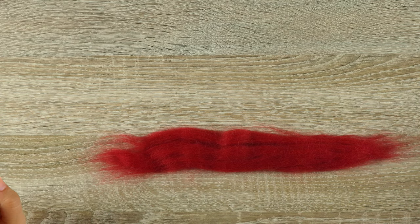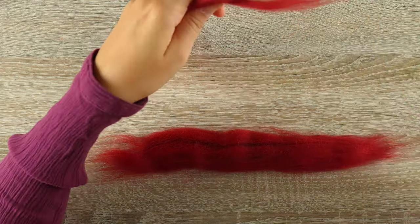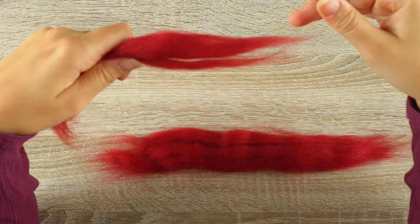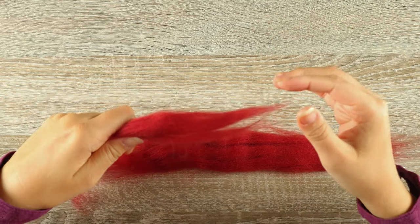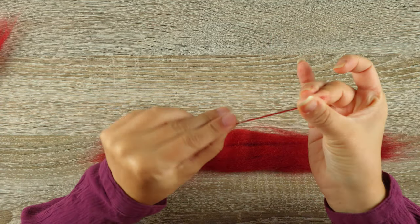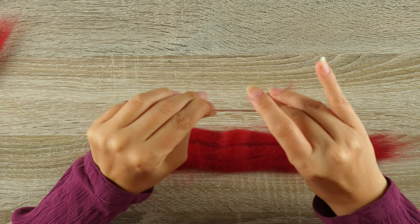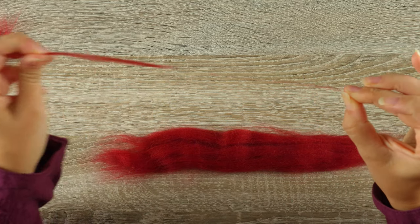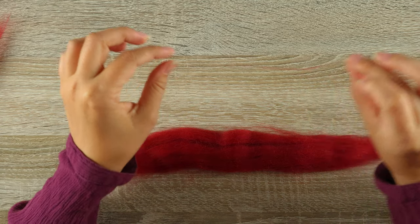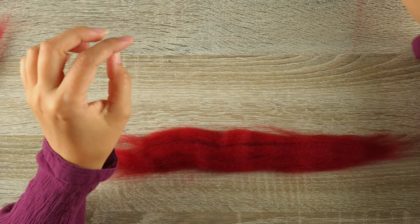Now, using the part that I just pulled off, I'm going to take off little wisps like this. If you twist it, it'll be like a thread. This is still pretty thick, so I'm going to take even less — just very, very little. I'm going to set that to the side because we'll need it later.